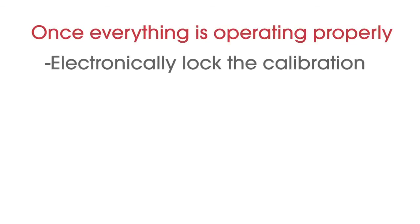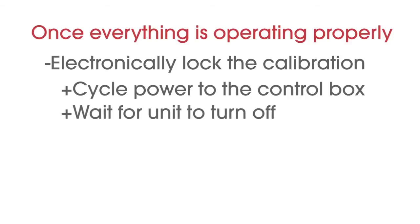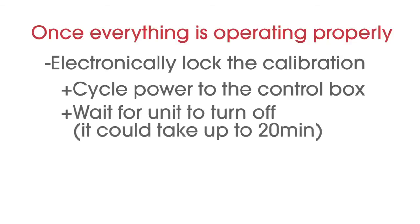Once everything is confirmed to be operating properly, you need to electronically lock in the calibration. This is accomplished by either cycling power to the control box or waiting for the unit to turn off automatically, which can take up to 20 minutes depending on when the vehicle was last turned off. Unplugging the fuse on the red power wire is the easiest way to cycle power.